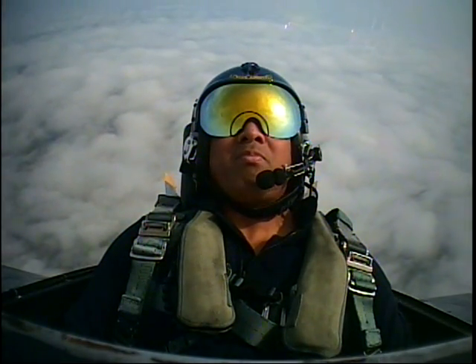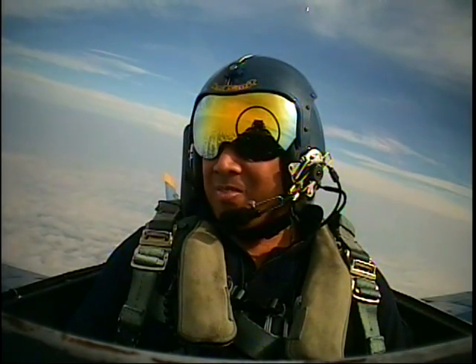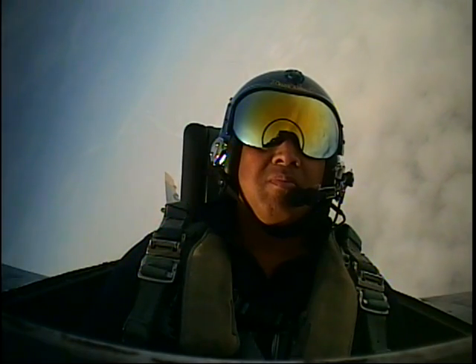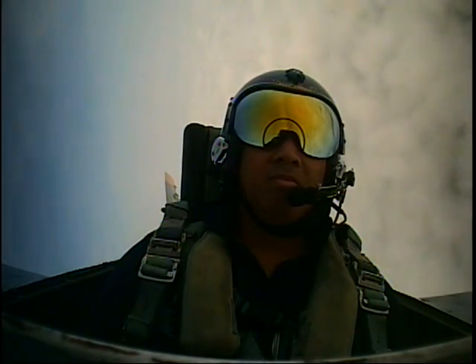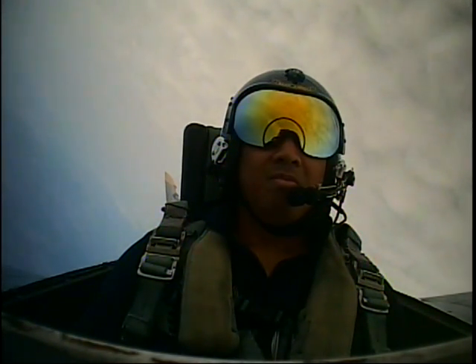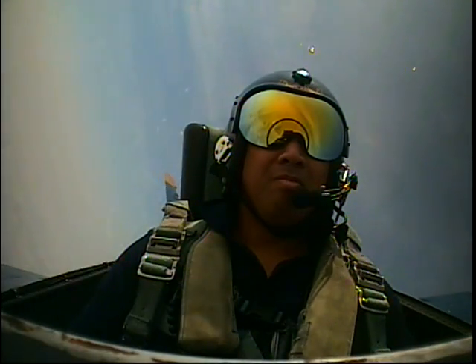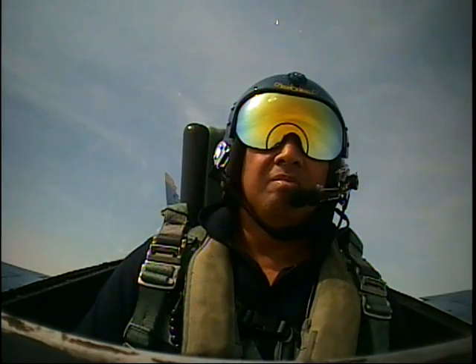So we pulled 6.3 G's on that takeoff — you didn't even feel it, did you? That was unbelievable. Blue Angel 7, cruise radar contact, three miles south of Andrews. Proceed right to go. It's just going to be a nice and easy roll, and we're going to roll 360 degrees. Again, 4½ G's on the up.